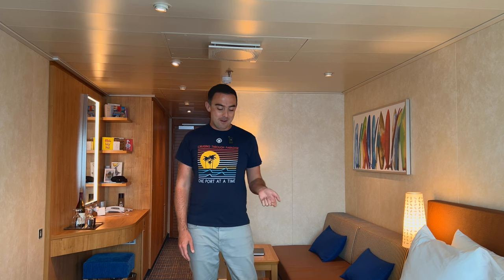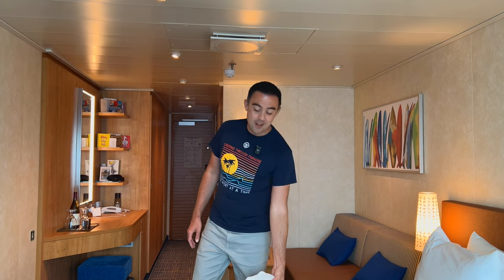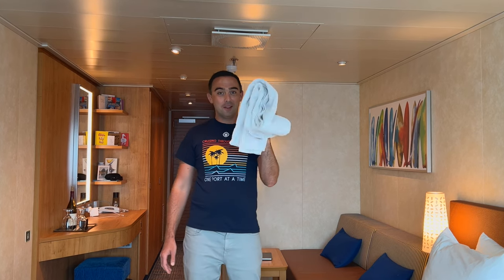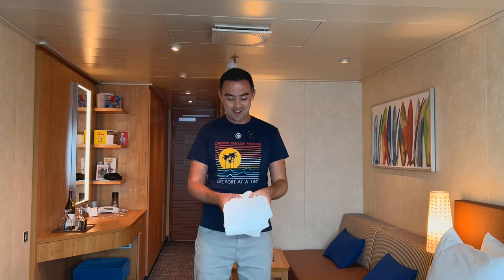Hi guys, welcome back to my channel. A bit of a different video for me today because I have learned something on board Carnival Panorama that I need to talk to you about and I need you to do with me. I've searched YouTube and I've searched Google for an easy way of doing this for so long and I've never managed to do it, and today I went to a towel folding demonstration that has completely changed my life, maybe.